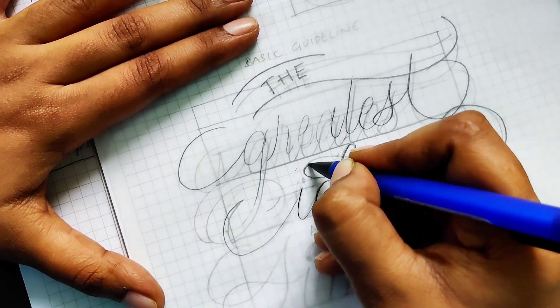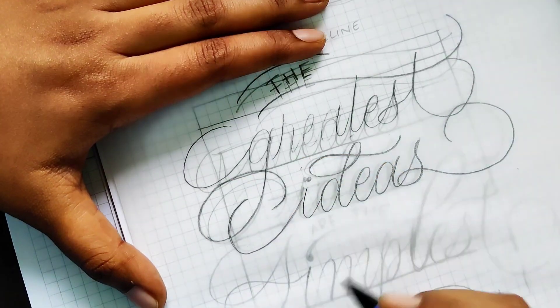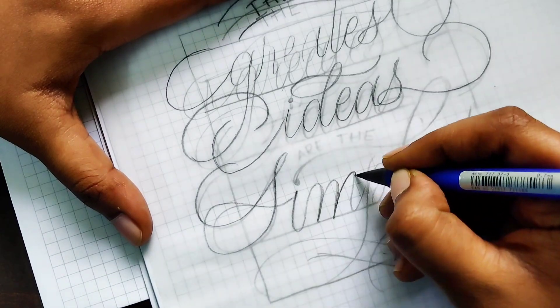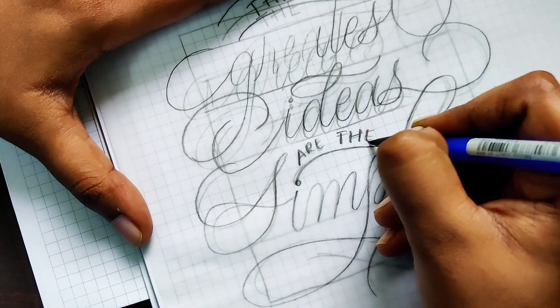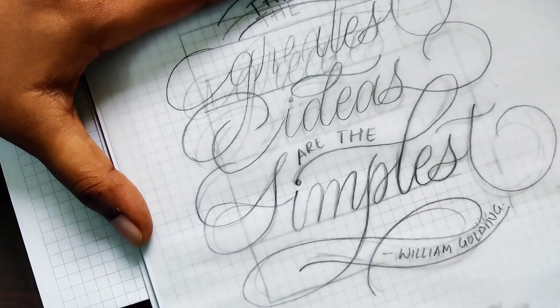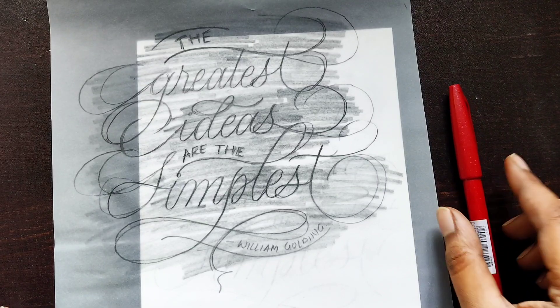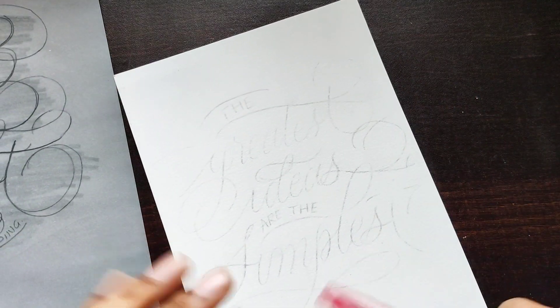I have an idea about the spacing and I can see through it. I made some changes while writing on the tracing paper — I added more space between the words so there's even spacing after every word in the artwork. Now I'm ready with my final artwork on the tracing sheet and I transferred it to the final artwork paper.